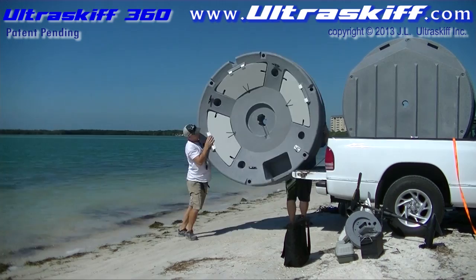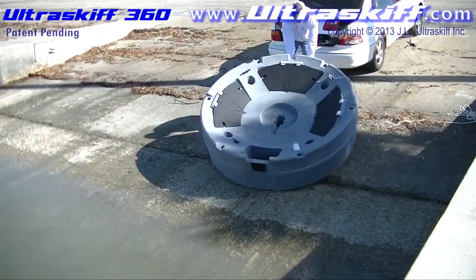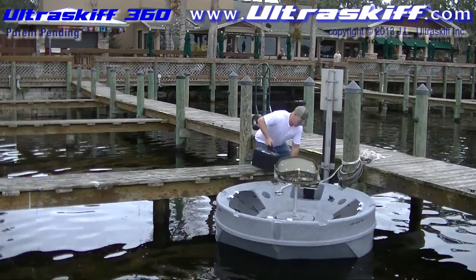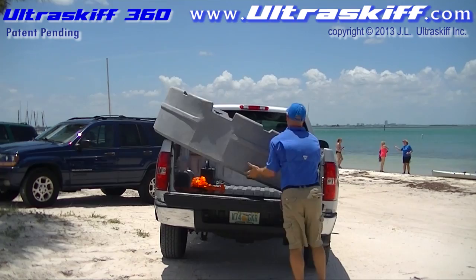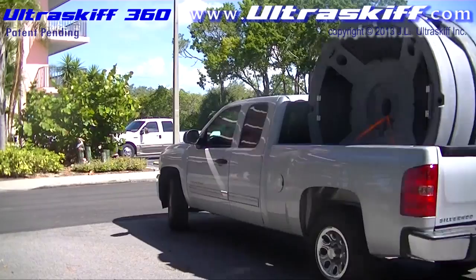Unloading, setting up, and launching the Ultra Skiff 360 is easy. You can launch the boat from shorelines, boat ramps, stationary docks, and floating docks. Setting up the boat is as easy as dropping in your battery, hooking up your motor, dropping in your pedestal mount, and loading up all of your supplies and equipment. You can easily transport one or two boats using a pickup truck or a small utility trailer. The center hole and surrounding strap guides along the gunnels makes securing the boat with ratchet straps easy and safe.